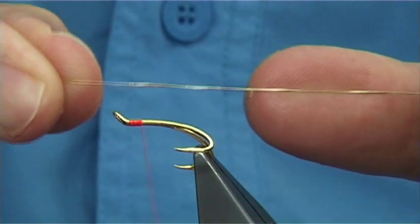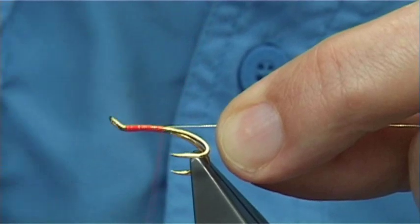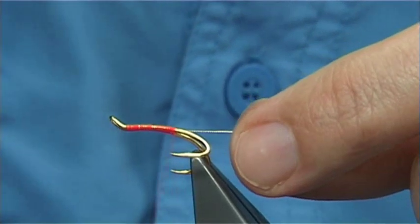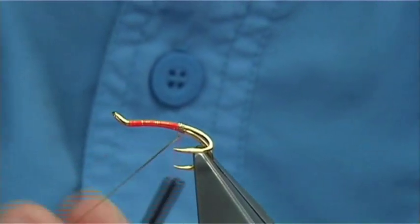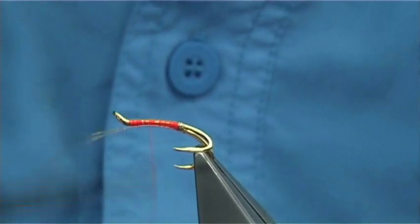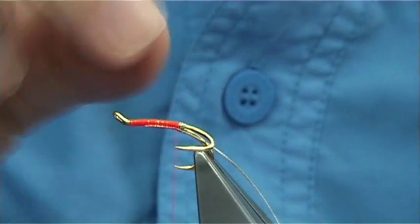We tie in an oval tinsel — this is a small gold oval tinsel. We catch it on the top and then fine down just slightly by the point of the hook. Then I'm going to form a small tag, looking at three to four turns — in this case three turns. Catch it underneath to lock in the tag, bring your thread up, fold it back and bring your thread back down. This locks in your tag and ties in your tinsel for your rib.